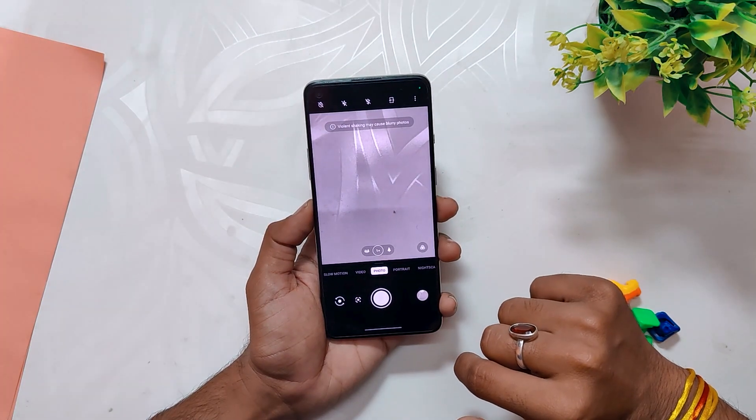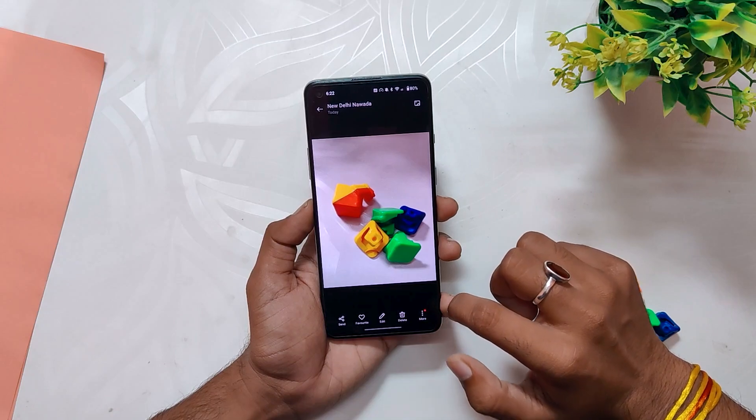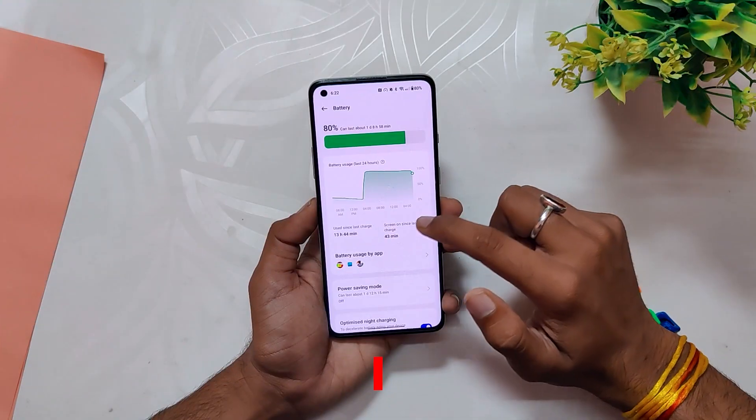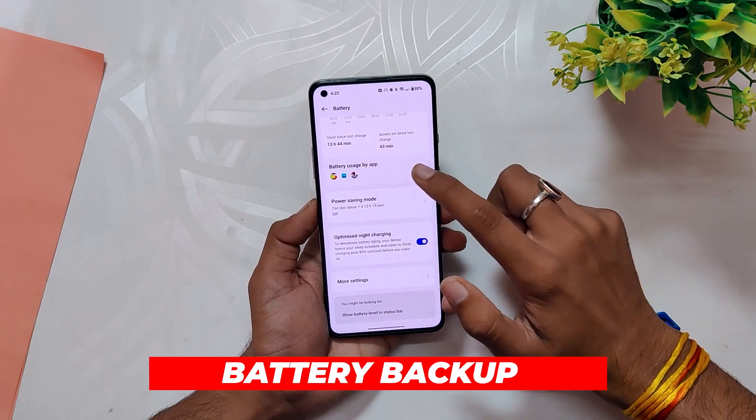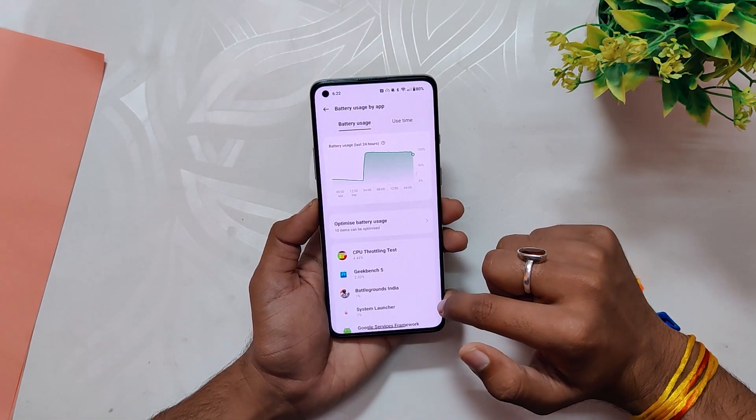Moving on to the camera, I didn't feel any changes — it is clicking almost the same quality of pictures as before. Comment down if you find any changes regarding the same. As for battery backup, it feels quite the same; on average you'll get five to six hours of screen-on time without much gaming.